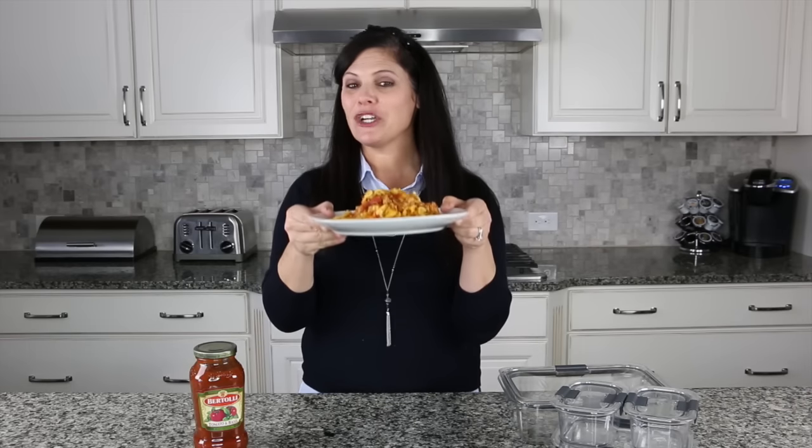Hey everybody, it's Holly from Baby Gizmo, and today I'm showing you how to make easy turkey tortellini casserole. I've partnered with Bertolli and Rubbermaid for this video, and when Bertolli came to me and said 'Holly, can you share your family's favorite weeknight dinner?' I was like, it's got to be the tortellini casserole because they absolutely love that.